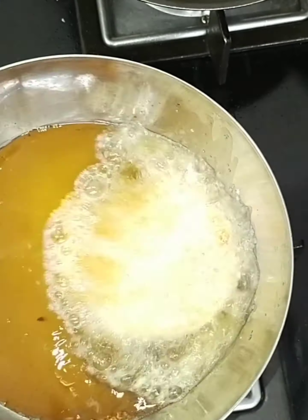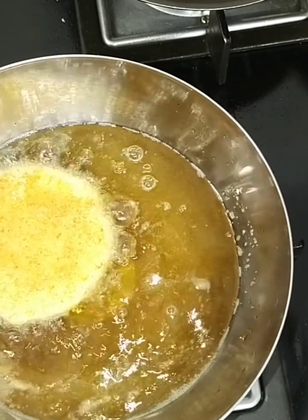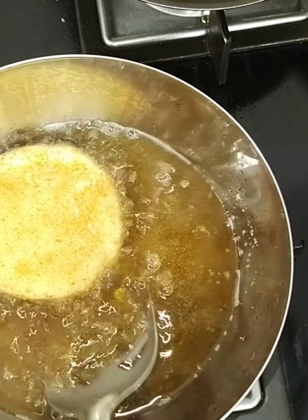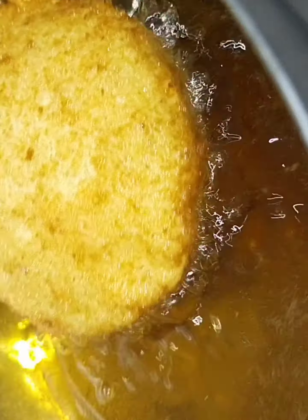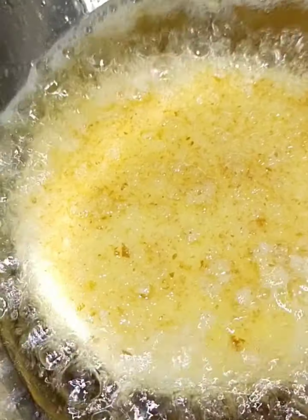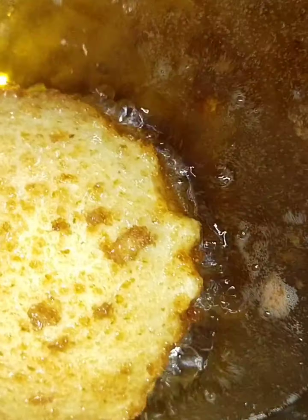The oil is heated up. Check if bubbles are coming from the bottom — that means it's ready to fry. Place a bread pocket and pour hot oil on top of it, then flip. It will take hardly two minutes. Notice it puffs up like a ball. Don't flip it immediately — leave it for at least one minute, then roll and flip so all the pockets puff like a ball.